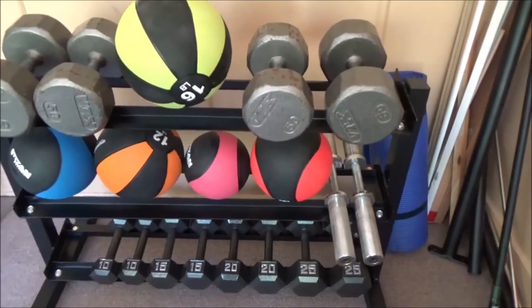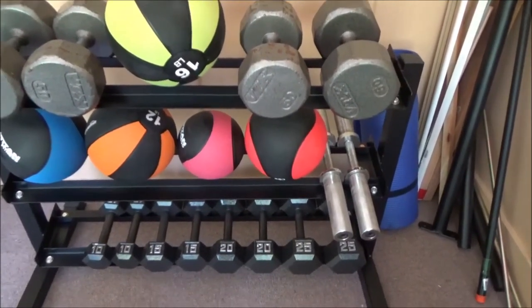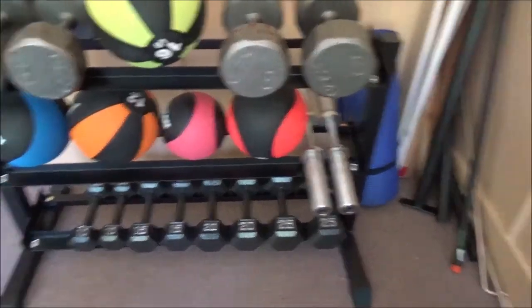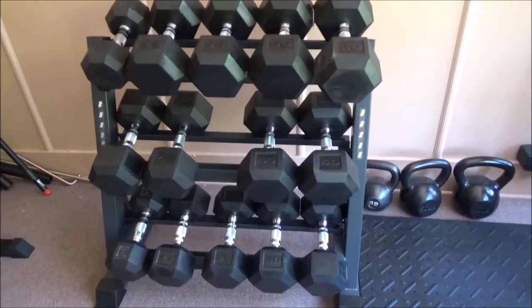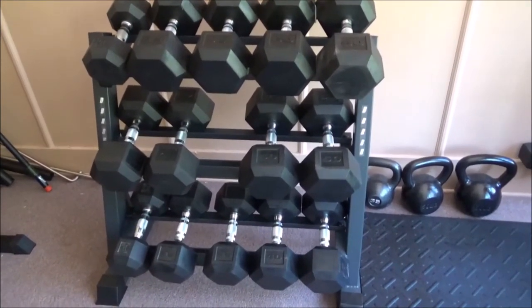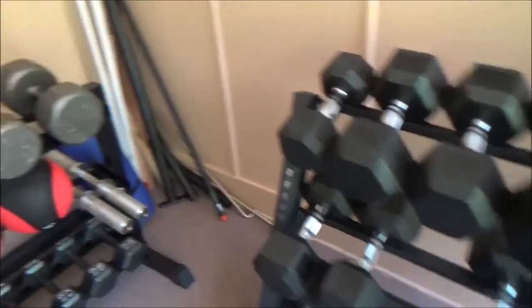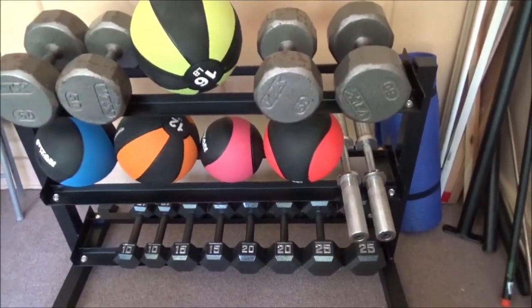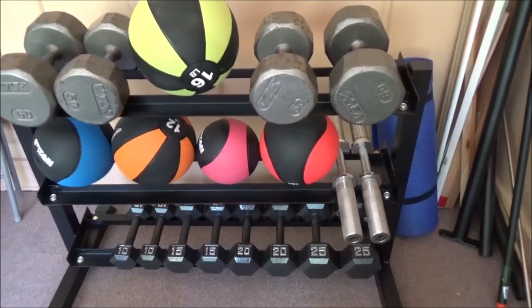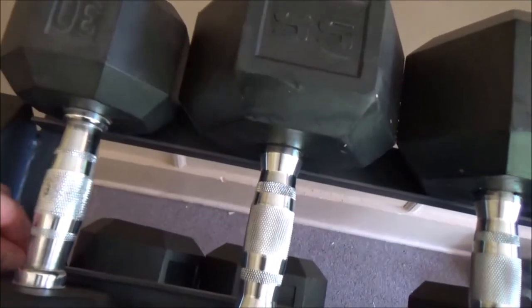Now the next thing I got was this dumbbell rack, and I'm not totally happy with this. If I were doing this again I wouldn't buy this rack. What I had before was this thing off of Amazon — it was not horribly expensive, I think it was $80. The thing was it was short and I ran out of space, so I went and got the Titan one. The Titan one works, but it's clearly not as good. For one thing, the powder coat on the Amazon one is way better. The angle iron used on it is way thicker.